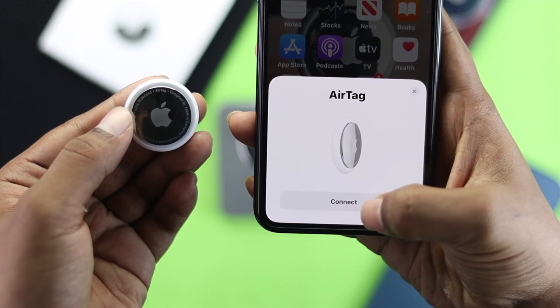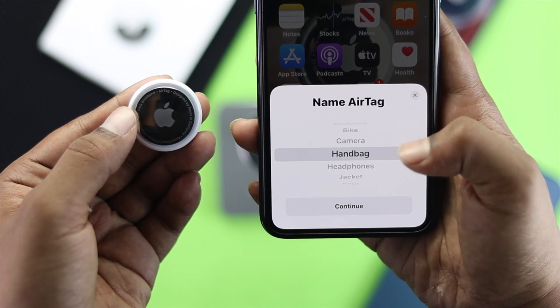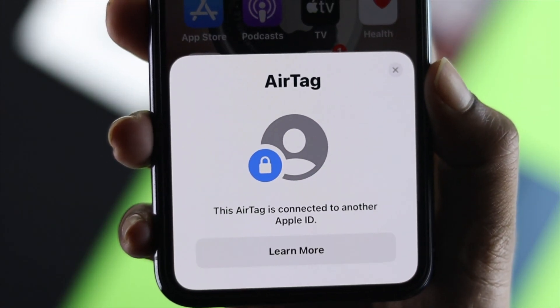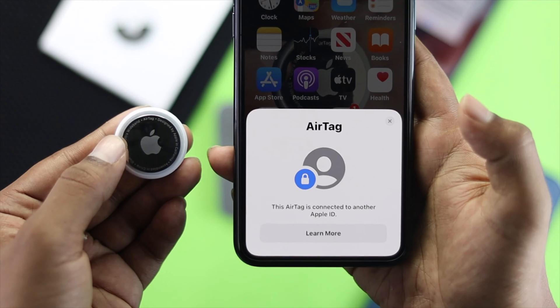Hey there everybody, welcome back to the channel. In today's video we're going to talk about the common problem that people are facing when they try to interconnect their AirTag with their iPhone. It says 'This AirTag is connected to another Apple ID.' So if you're having this problem, just keep watching this video to fix it.